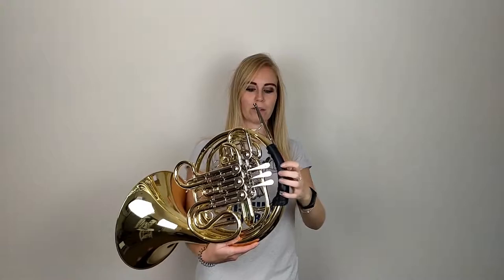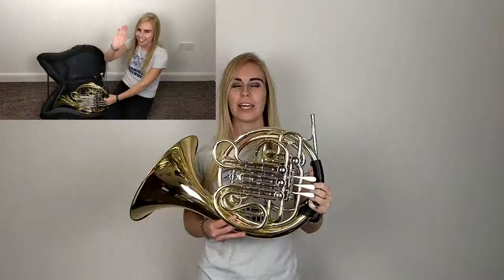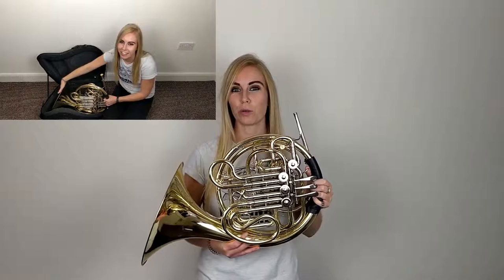When you pick up your horn, take your left hand and put it around the valve pipe here. Make sure you've had a couple of Weetabix this morning because you want it to be a nice strong grip. At the same time, put your right hand on the bell like this, with your palm flat on the top of the bell, supporting it with both hands.